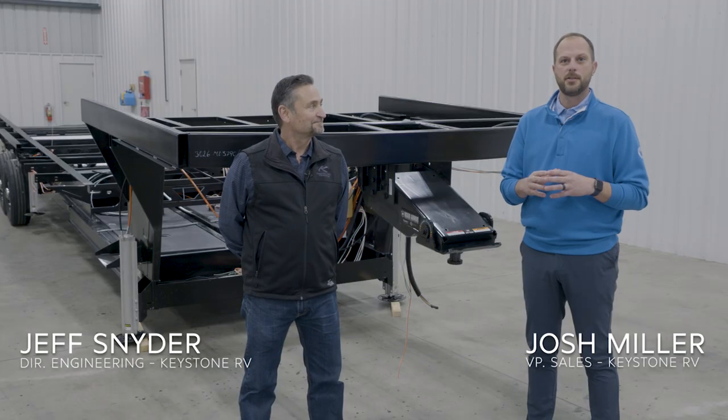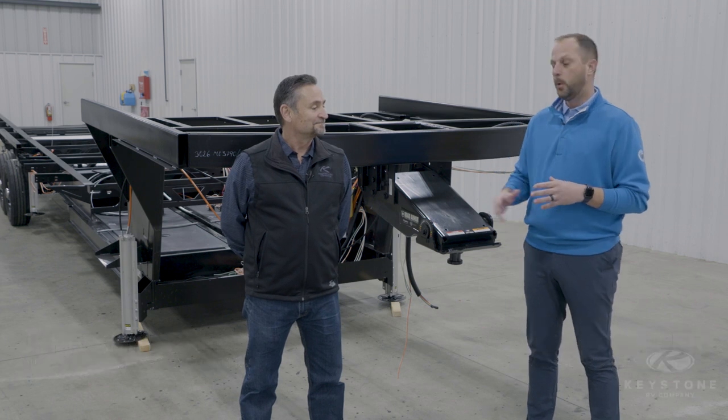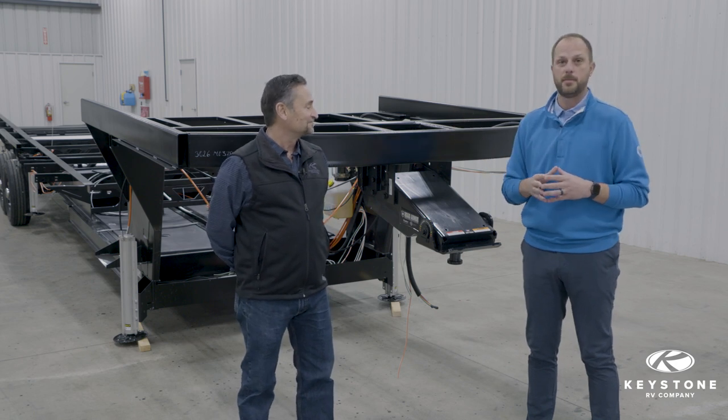I'm Josh Miller, Vice President of Sales at Keystone RV Company, and I'm here with Jeff Snyder, our Director of Engineering. We are here with one of our awesome fifth wheel frames, and Jeff and I are going to talk to you about a couple of the cool things that we do on our frames today.